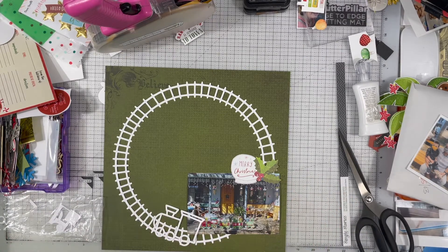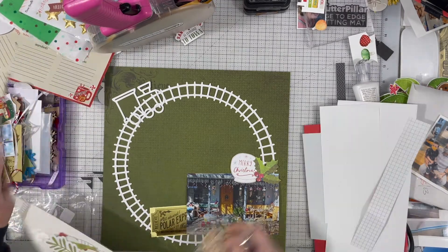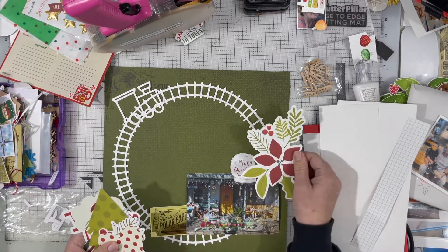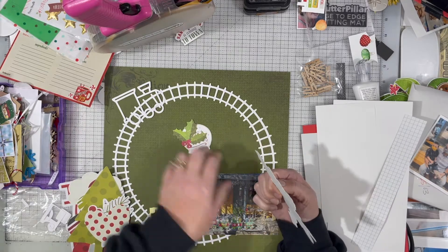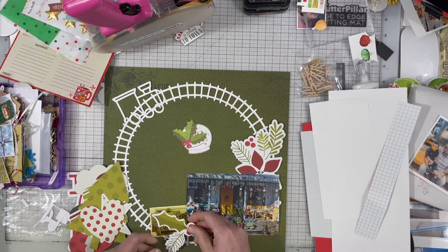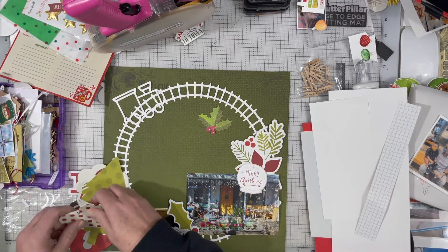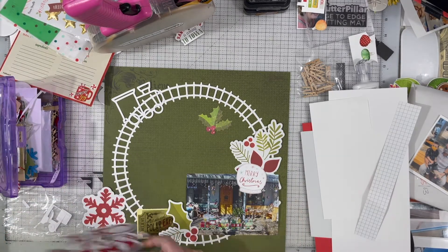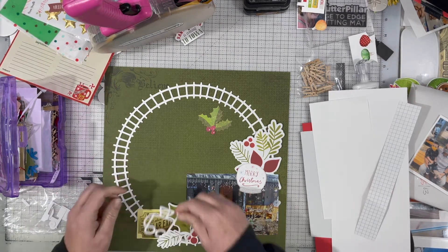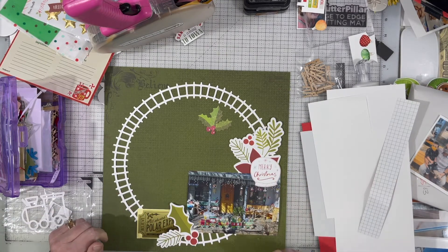Today's prompt was to use a wreath cut file. And I don't know if this counts, but in my opinion it does because it's a big circle like a wreath. I chose this train track one to document this train light-up yard decor that my parents have. This photo is from 2007 and my parents still have that. I think it's one of my dad's favorites because he's a huge train lover, and I wanted to document that because grandpa's got his train.